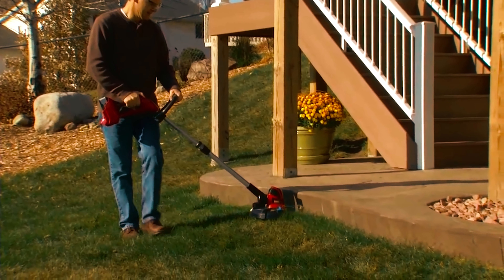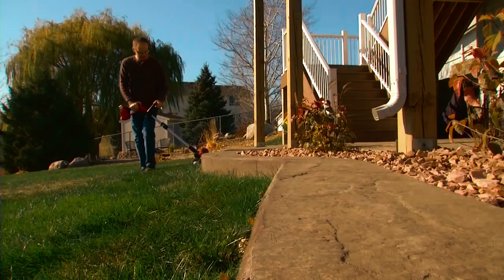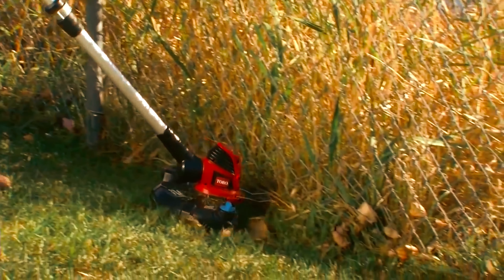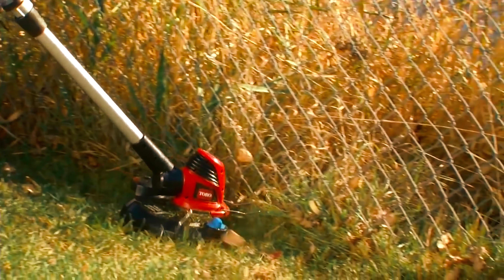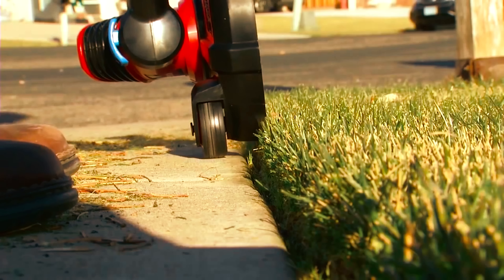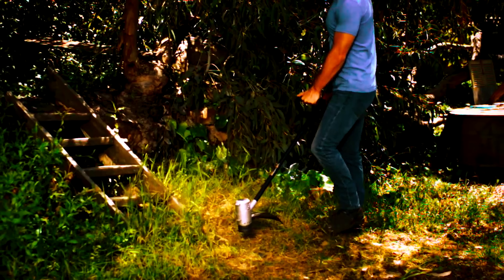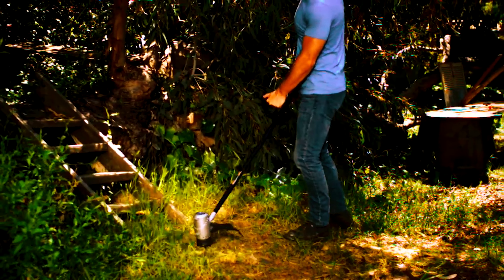This weed eater can cut through with the help of the 44-inch shaft as well as the 18-inch path. With this kind of feature, you are assured of reaching out to tight spots in your lawn like behind trees, posts, etc. Best of all, this TORO weed eater is also capable of using certain accessories of other weed eaters.